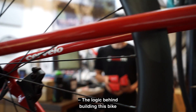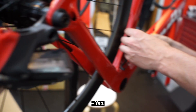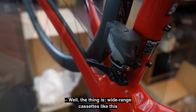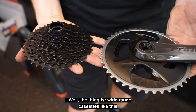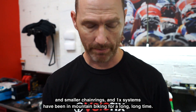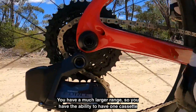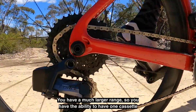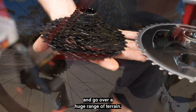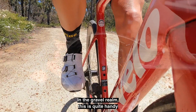The logic behind building this bike was that we actually got the SRAM Force Wide. Wide versus narrow — what's your feeling? Well, wide range cassettes like this and smaller chain rings and one-by systems have been in mountain bikes for a long, long time. It simplifies shifting and you get a much larger range.